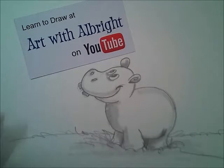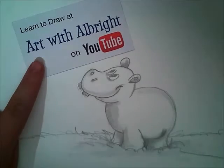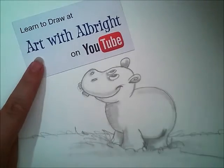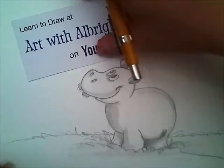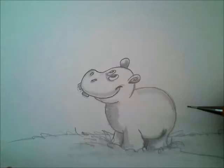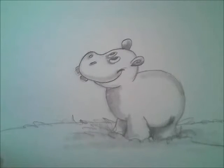Welcome, amazing artist, to Art with Albright on YouTube. We are glad you're back to draw the Happy Hippo today. Are you ready? If you have a piece of paper and a pencil, grab a stomp. If you don't have a stomp, that's okay — we always use our finger. We're going to get started to draw this adorable Happy Hippo.